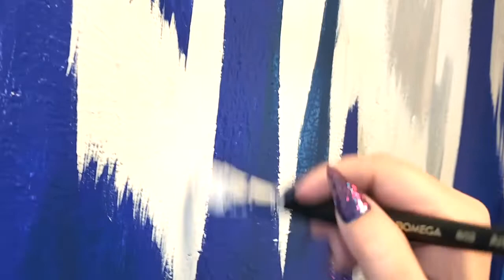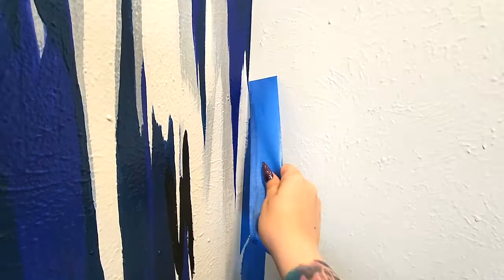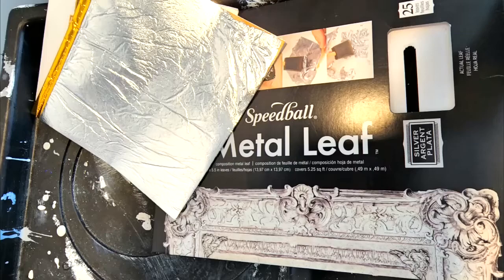This texture was still killing me — right there I was trying to point out that this texture was a pain. But I finished it, pulled off the tape, and got ready for leafing.